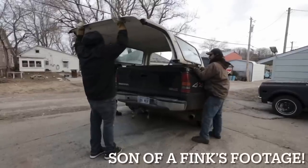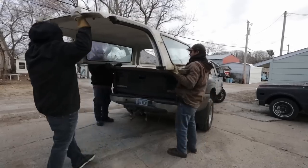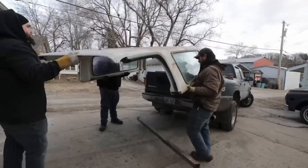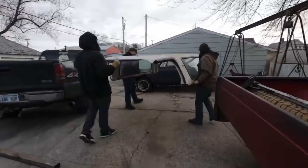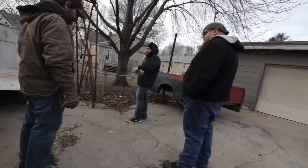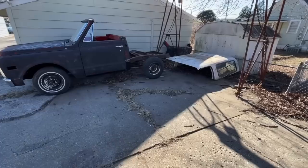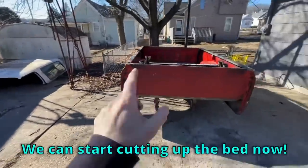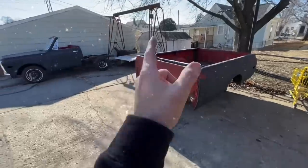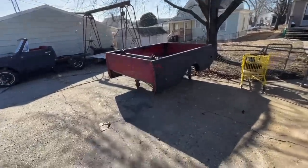Here's some footage of us unloading it. We just got the top delivered - I'm so happy we can start cutting up the bed now. It's currently about 10 degrees outside, I'm freezing my ass off. We're gonna pull the bed in and start cutting the hell out of it.